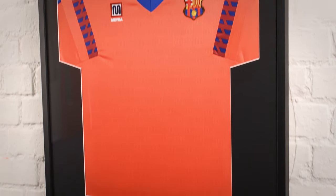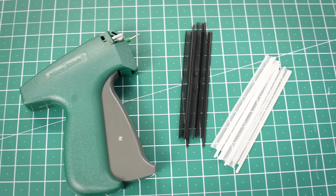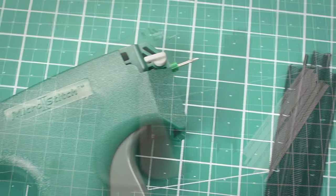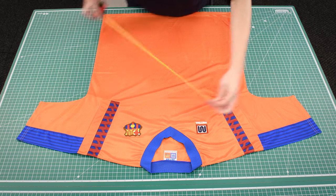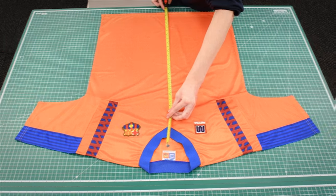In this video we're going to show you how to frame a sports shirt. We'll be using a t-tag gun to fix the shirt in place. This method makes a relatively compact frame that shows the front section of the shirt and hides most of the collar, sleeves and hem.